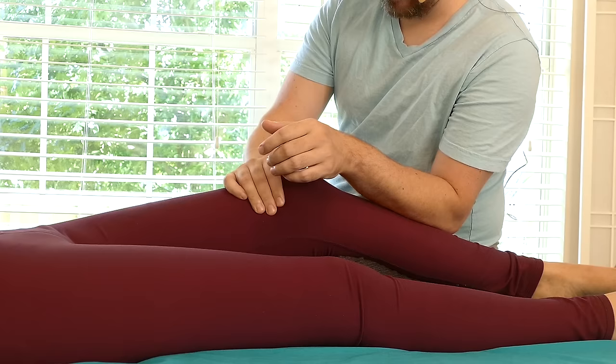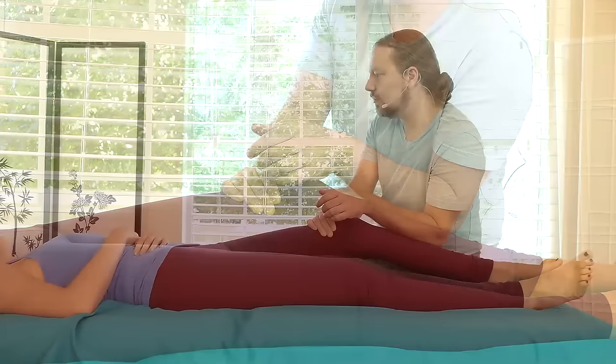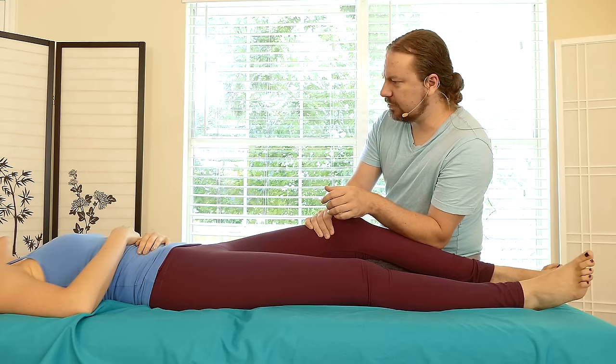You can also hook through the quad, maybe up here by the knee. If I get a little bit of pressure, I can ask Karina if she wants pressure towards the knee or away. Which one feels better - towards or away? So she likes towards, so I'm going to grab and pull that direction.